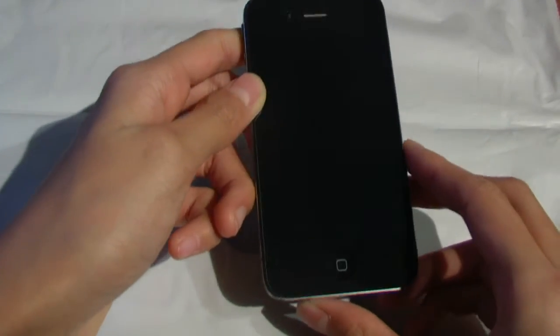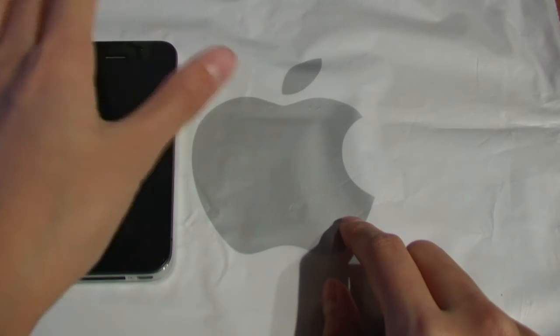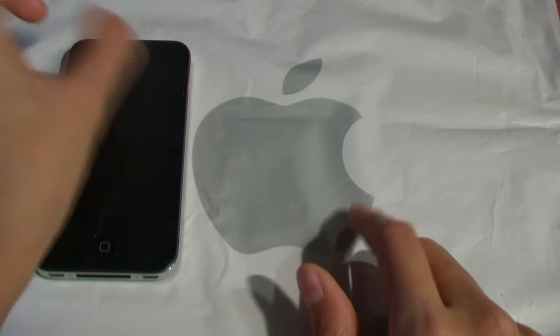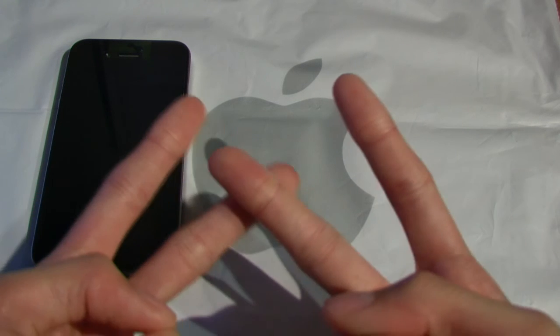So that was my take on the Akase perfectly fit front and back body protector. If you're interested in purchasing this product, I'll supply the link down below in the description box that will lead you directly to the store for this specific product. Make sure you check out all the other links in the description box as well. Thanks for watching — please rate, favorite, comment, and subscribe. Have a nice day. Peace.